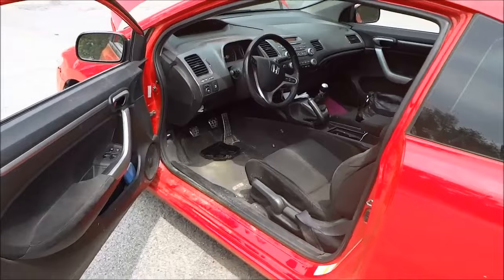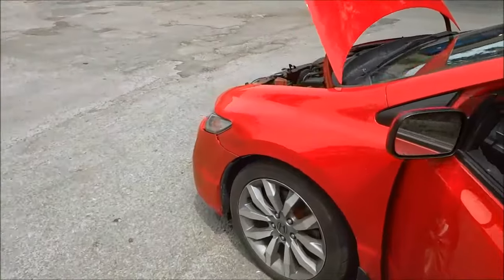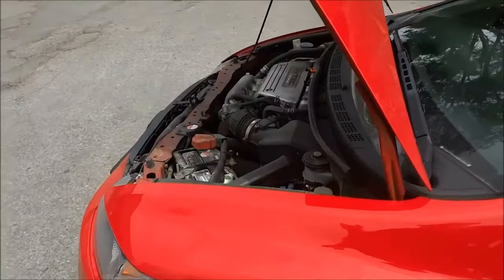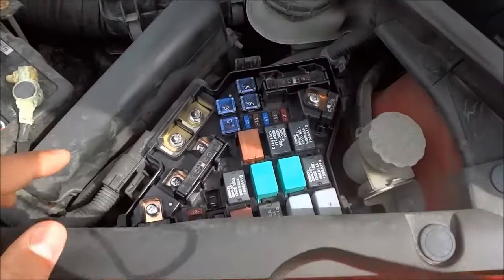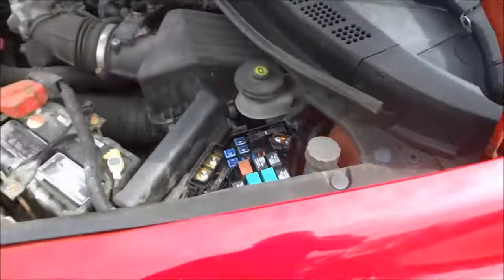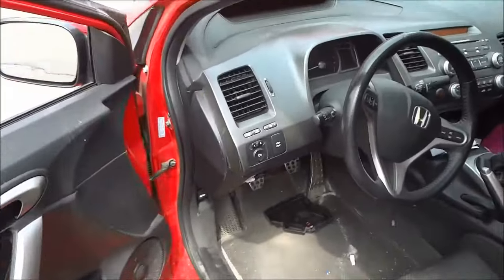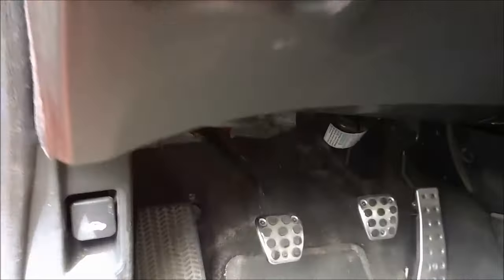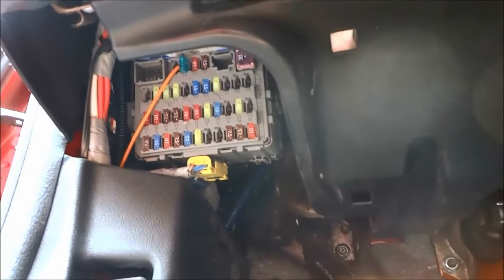The first step is to locate the fuse box with the fuse that you need to replace. There are basically two places that a car will likely have a fuse box, and my car actually has a fuse box in both of those places. This is one of them — you can see there are some fuses, some relays, and some bigger fuses under the hood. The other place is underneath the dashboard where the steering wheel is, and you can see the fuse box right there.